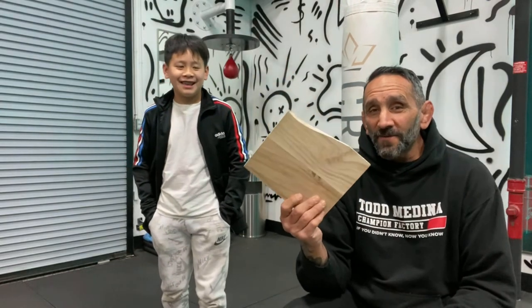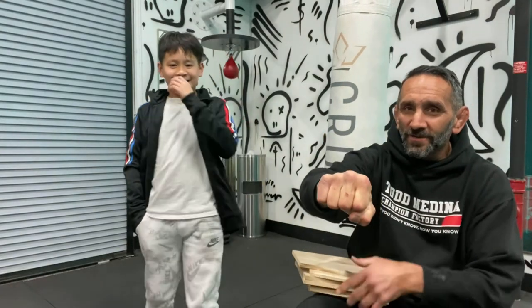So that was our wood breaking tip for the day: make sure your hand is tight, use your two big knuckles right here, and don't let your wrist be bent at all when you're punching. If you have questions or comments, please let us know and we'll break some more boards. But until then — if you didn't know, now you know.